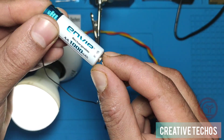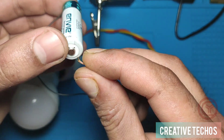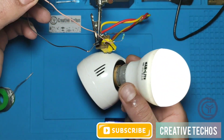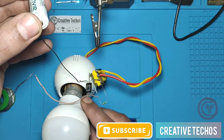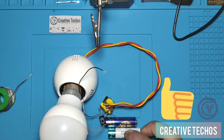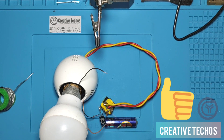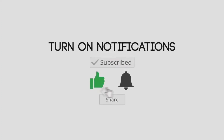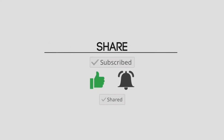This was a very easy and interesting Mini Inverter project. Please subscribe to our channel as we provide new and easy project videos every few days. Thanks for watching — see you in the next video. Please subscribe, like, and turn on the notification bell for further updates.